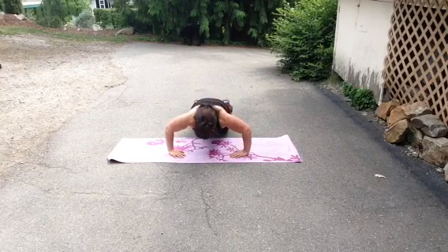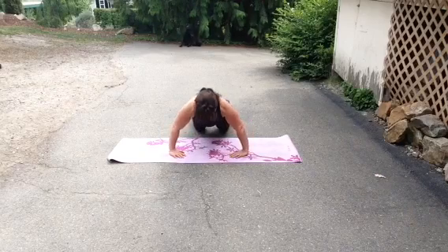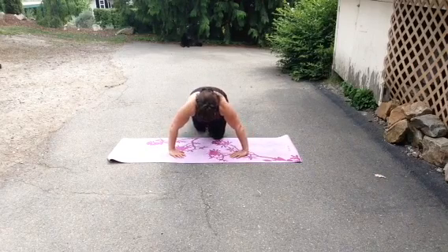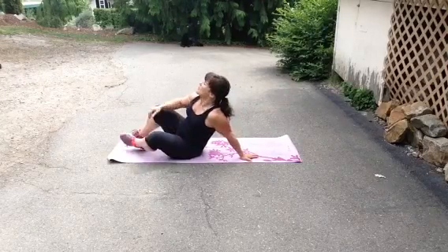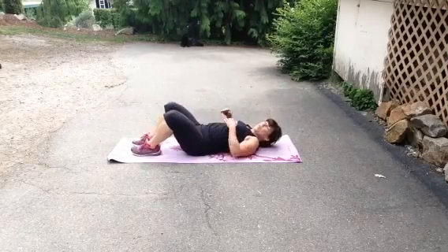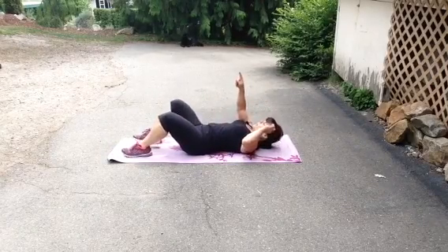Squeeze at the top. Go nice and slow. You can always go back to your knees if you're on your toes for a couple of reps — there's no harm in that whatsoever. It's better to have good form than sloppy form.